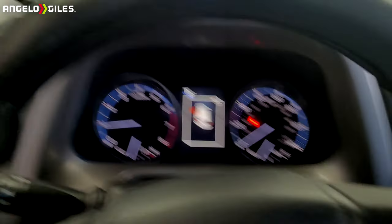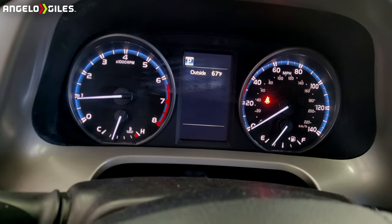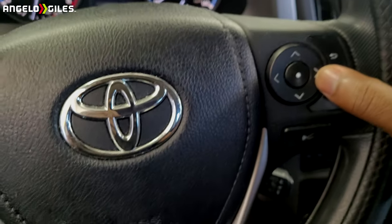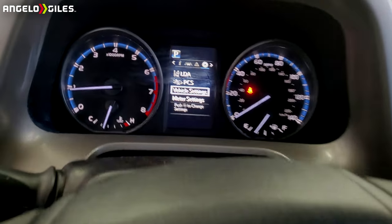Let me go ahead and switch my camera around and show you what I have to do. If you're on this screen — my door is open, I'm in the shop right now — basically all you're going to have to do is go all the way over to the settings button.